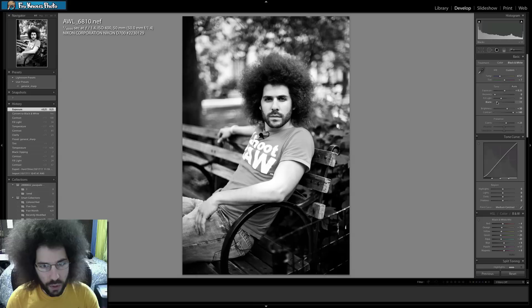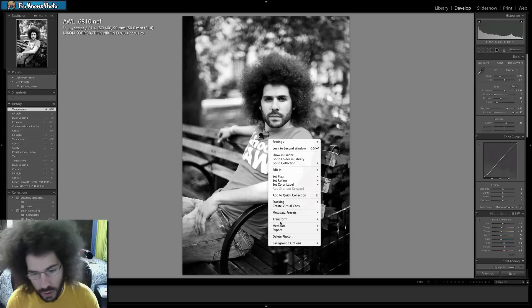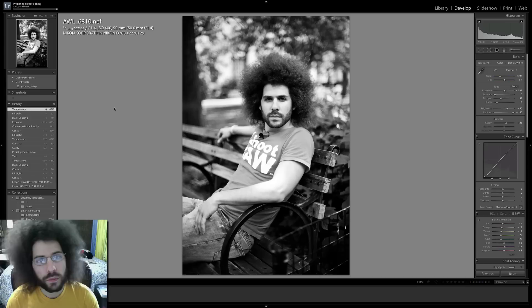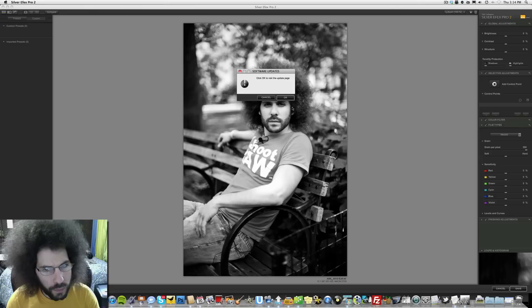Maybe I'll run it through Silver Efex Pro 2 — I really haven't used that too much and I'm not too familiar with their software. Let's export — edit in Silver Efex Pro 2. It should take a couple of seconds to load. This black and white is looking pretty good; I just want it to pump a little more. That's my goal — to see what happens when we open Silver Efex Pro 2.